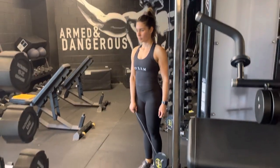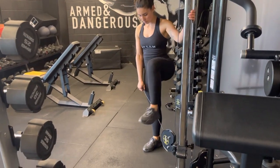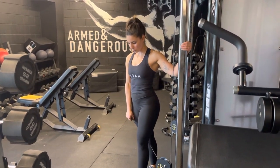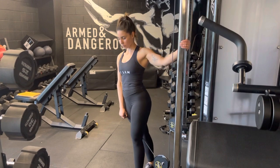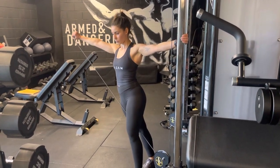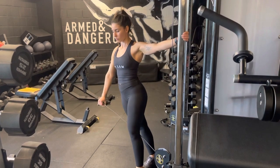Cable Lateral Raise. Taking a slight step over our cable and holding onto the upright, we're going to lean out from our machine and then using a lateral movement, taking our arm out straight to the side.